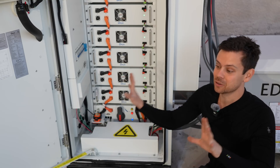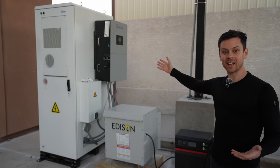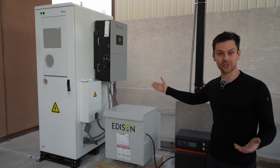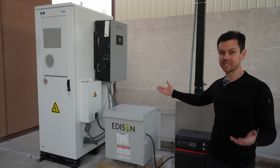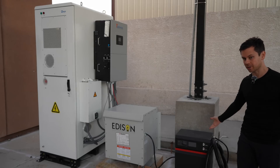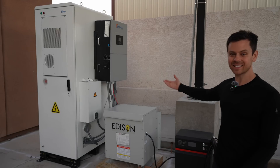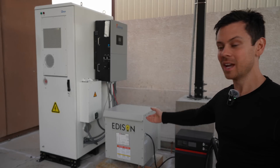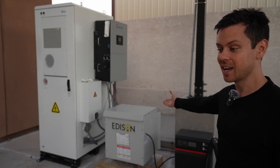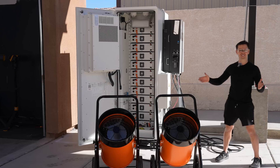You wire everything up, attach the cover, turn it on, and step away. The inverter turned on and because it had solar it started charging the battery — it worked on the first try with communication, no settings needed. I connected the transformer and a forklift battery charger and it all fired up on the first go. But this isn't stress testing — the battery can output 60,000 watts and so can the inverter, so I ordered some 480-volt loads to try.